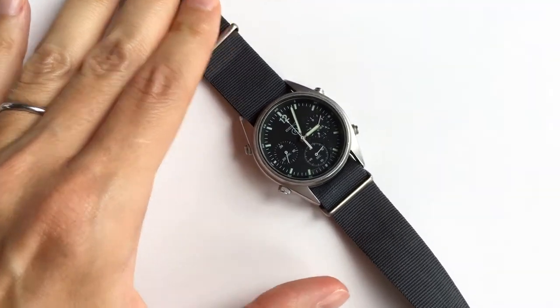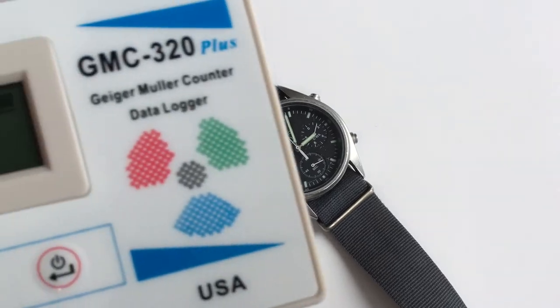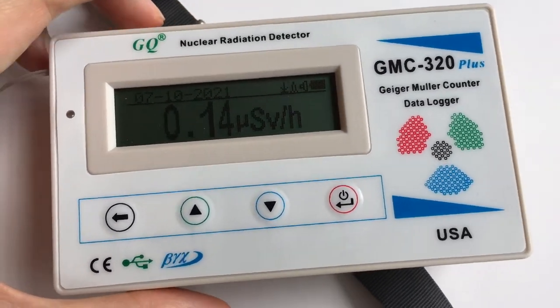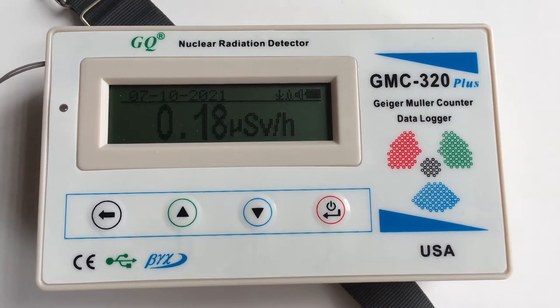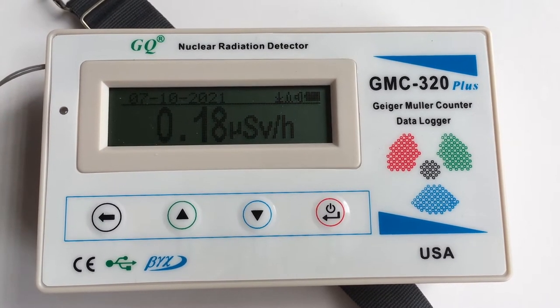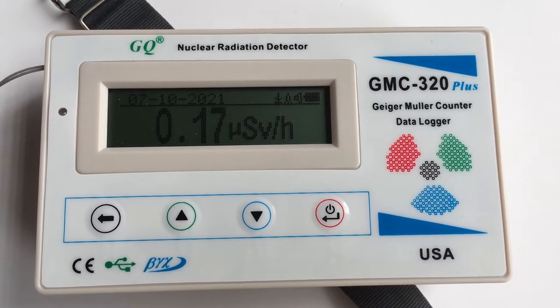Now let's test a watch, starting with the one that should theoretically be the least radioactive. This is Seiko's lume on a RAF Gen 1 — they used Promethium, and there is actually a 'P' marked on the dial. We can see it moved a little bit, but it's not that far from background radiation.